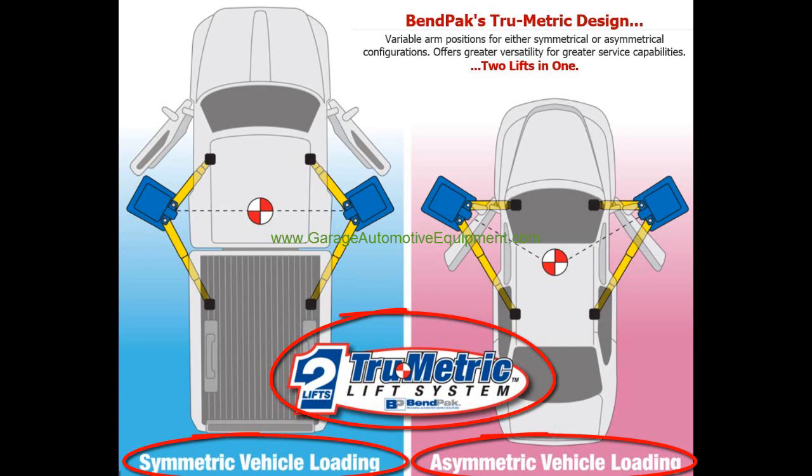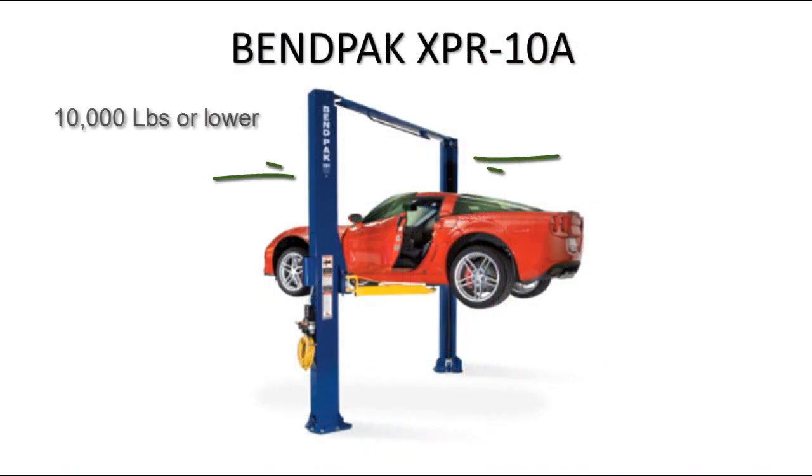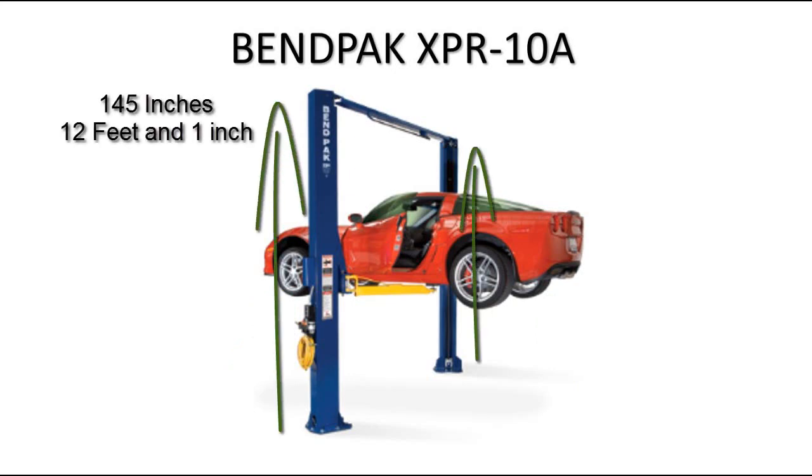Let's first cover the basic information on the XPR-10A. It is a two-post lift that can lift a 10,000 pound car or lower. Two-post lifts are the favorite for most garage shop owners because they give full accessibility of the vehicle to repair it. The height of the columns are 145 inches.